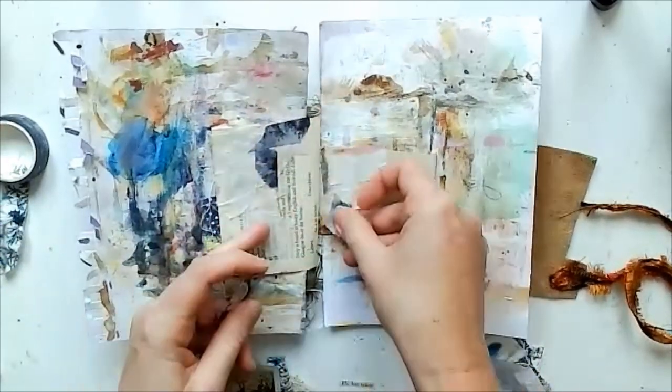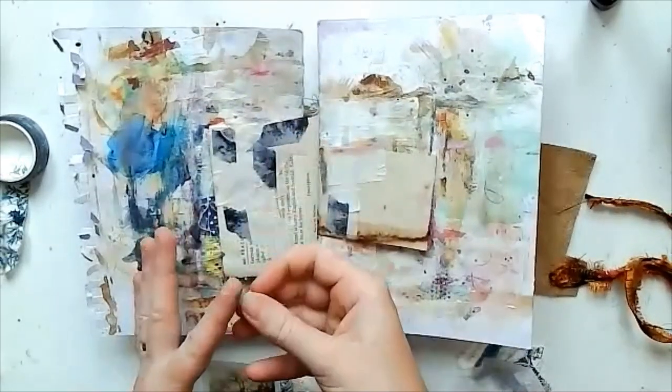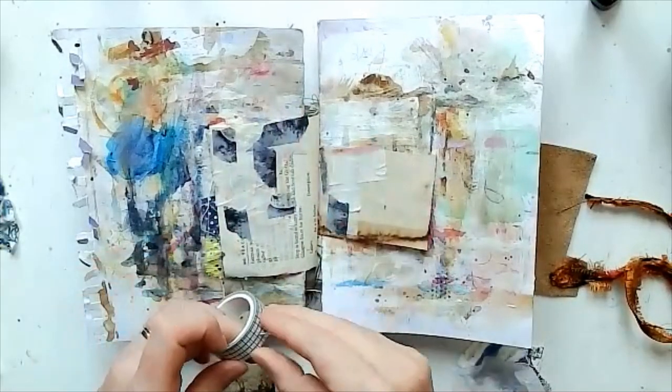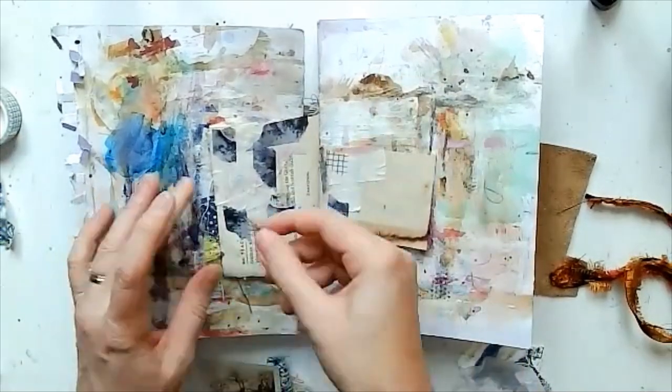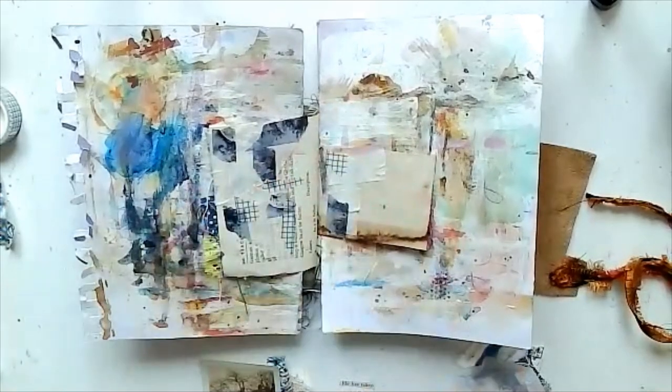I don't often use washi tape, but what I tend to do is buy loads of it and then hold onto it because it's too lovely to use. But I did grab some today — I just wanted to add in some different colors and patterns.